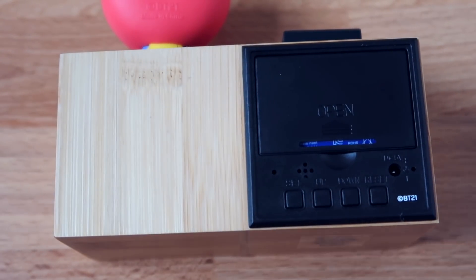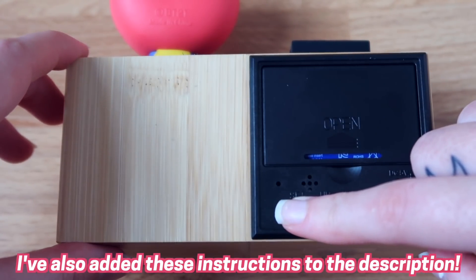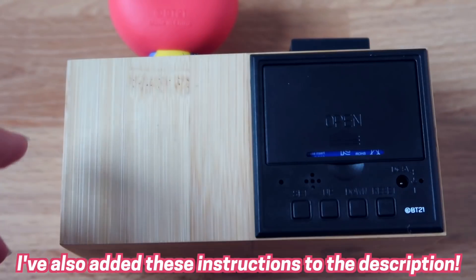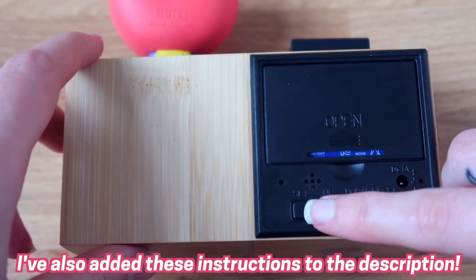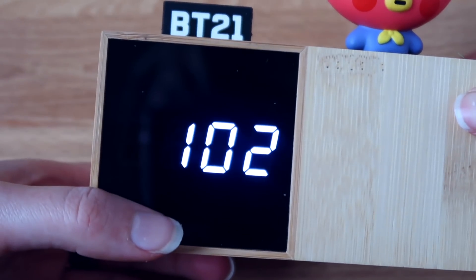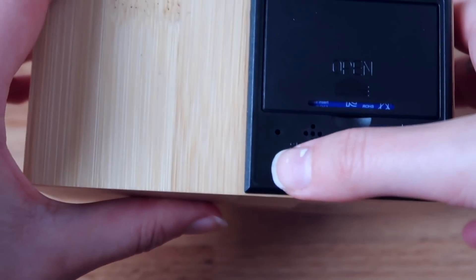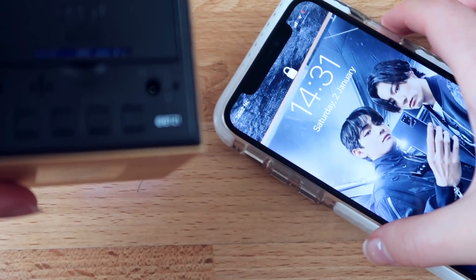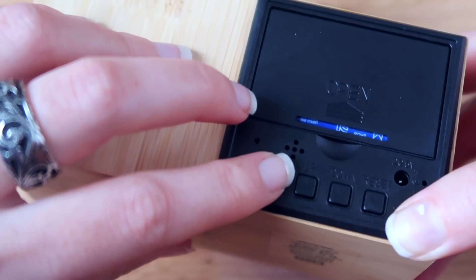Now we're going to set it to the current date and time. Press and hold the set button for two seconds — one, two — and you'll hear a beeping sound. Then you press up and down to adjust. It's the second of January today, so we set the date, then press set. The time is 14:31, so 14 is correct — press set.